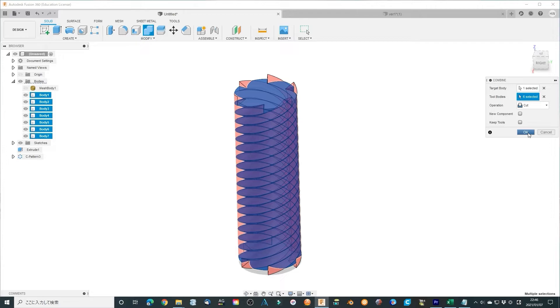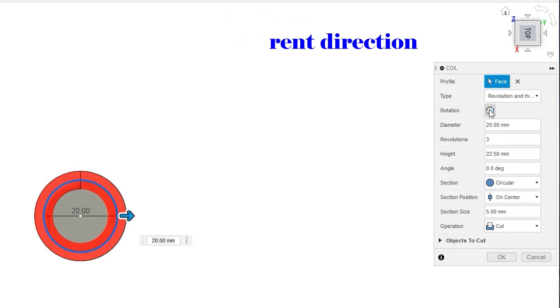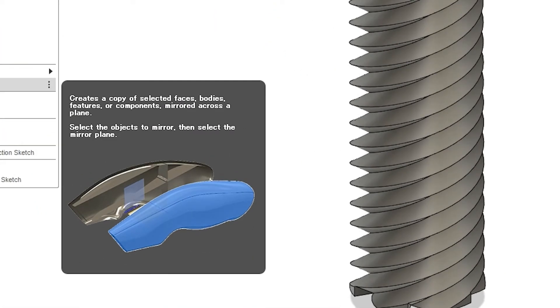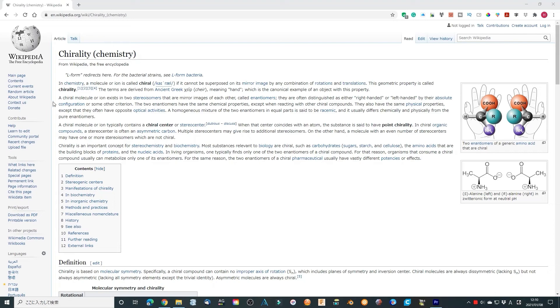Now this one-direction thread is finished. We can make another direction thread using a similar procedure by clicking the small icon. Or another simple way is just using the Mirror tool — Mirror tools make another copy with the mirror configuration. In other terms, make a copy with different chirality property. Chirality is very important in chemistry and biochemistry — we can discuss later if you are interested.